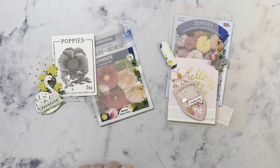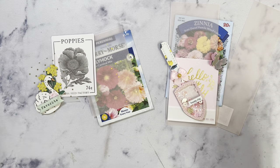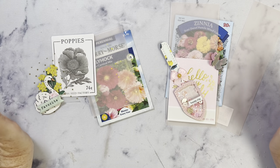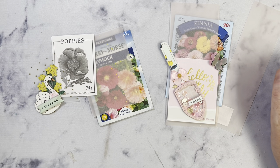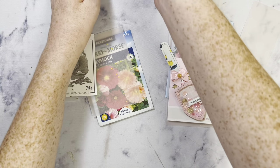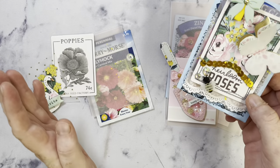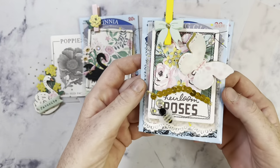Hey guys, it's Janae. Welcome back to my channel. I haven't done one of these in so long, so I am doing a collaboration with Cobeads. I have a haul video. They are basically wholesale prices on any and every kind of bead or charm, treat container, fabric, lace — you name it, they have it. So today, I thought we could do kind of like a tutorial slash a craft with me on how to make these little seed packet embellishments.